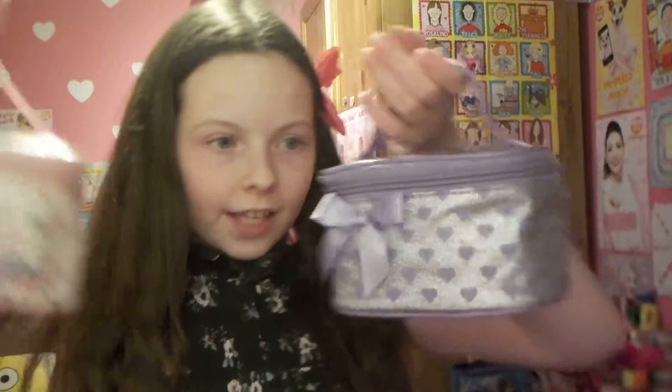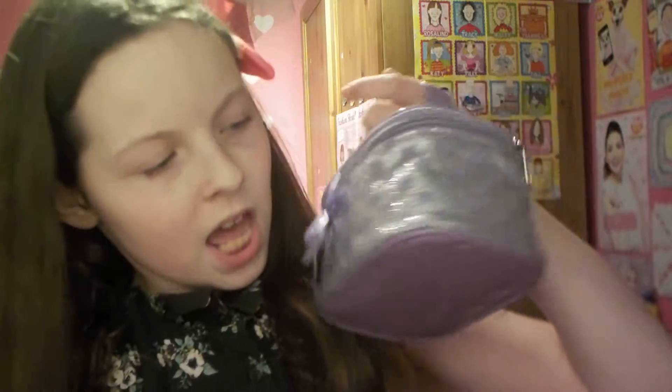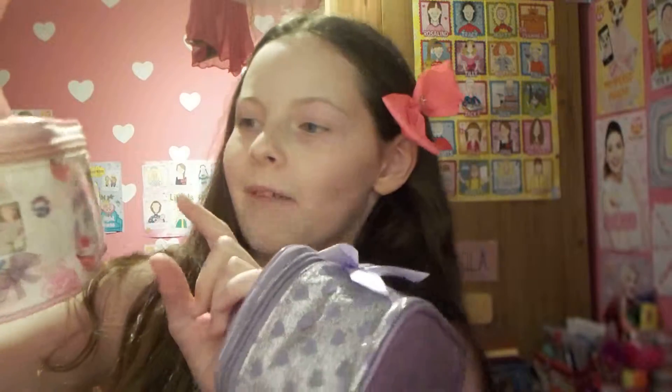I keep my nail polishes in these two bags. This one has got silver on it and these little purple hearts, and then a big bow over here. I've also got this one which has got lots of Paris things — it's got a Paris sticker, this Paris here, and the Eiffel Tower. I think it's sort of French food or something. Sort of a mixture of that.